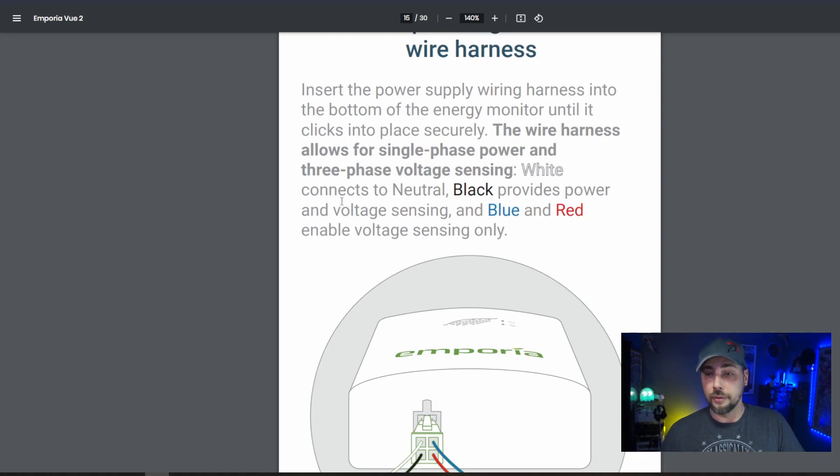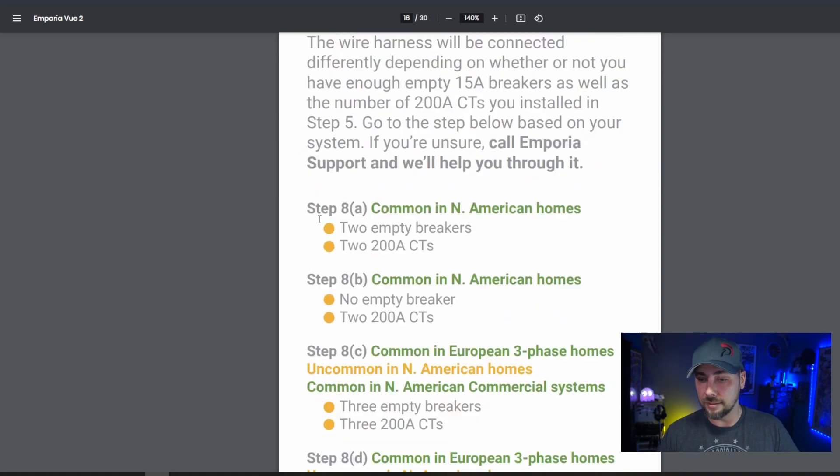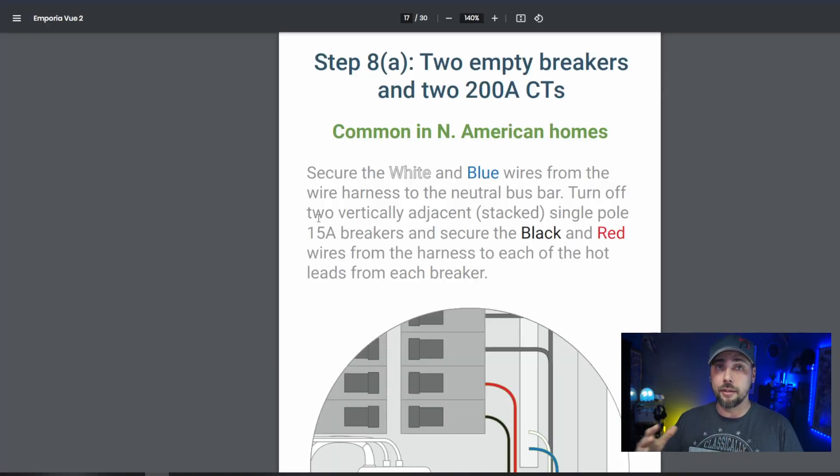White connects to neutral. Black provides power and voltage sensing. Blue and red enable voltage sensing only. Wire the harness to a breaker and the neutral bus. I'm installing this in a home in North America — they do sell this overseas. As I understand it, 220 volts is more prevalent overseas, which makes sense because it's more efficient. In America we use 110.